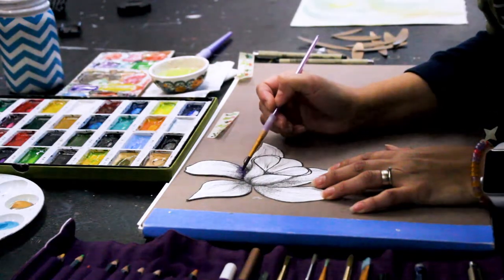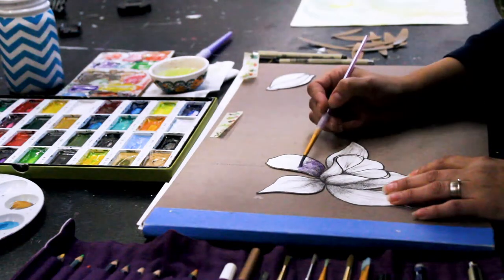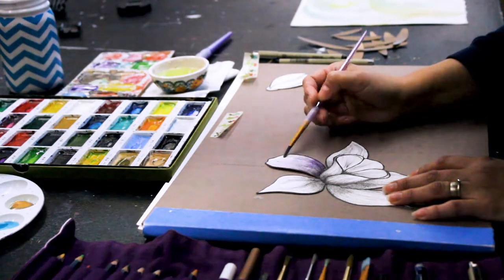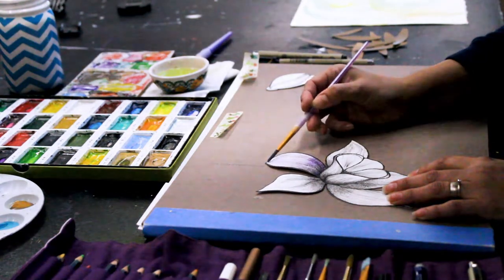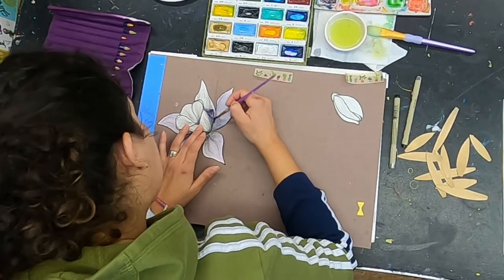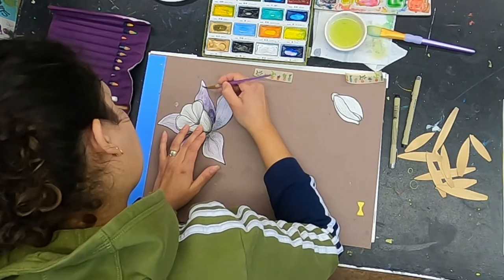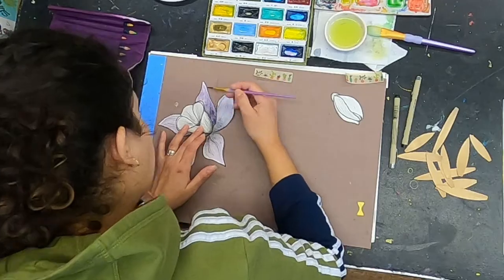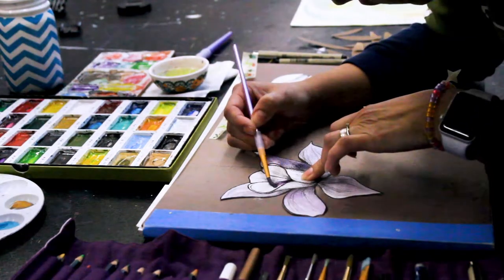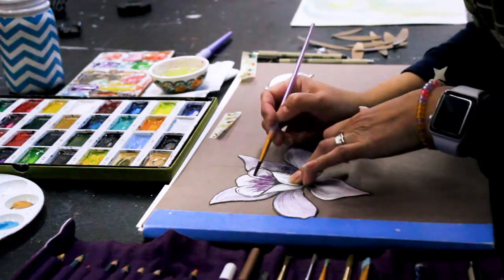Then I'm adding some color to them, creating layers of soft purple. I'm trying to create a color gradient on each petal, starting from the center of the flower.